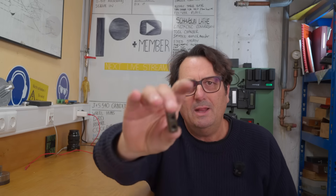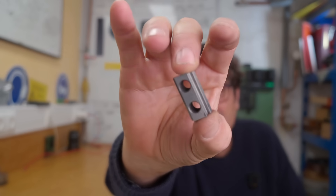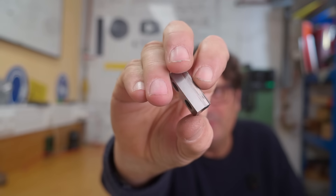G'day, Mark here and welcome back to my channel. Now sooner or later everybody on YouTube makes T-nuts, but not everybody case hardens and grinds them. So stick around and see how they came out.